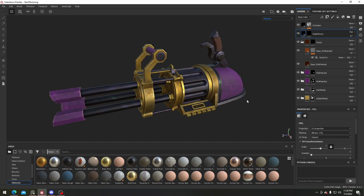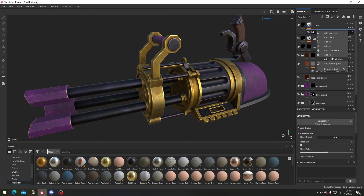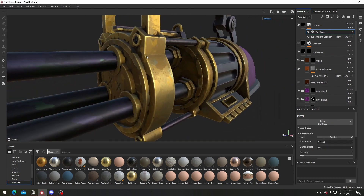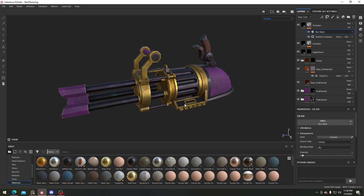In the next video we're gonna bring it into Sketchfab. But before that, I want to add in another occlusion layer — I'll copy and paste this, add in a filter and a blur slope, because I want there to be a nice painterly effect on the occlusion areas. Make sure to set it to multiply and turn the contrast down quite a lot — around this is good enough. We can turn this one down as well to balance it, and I think I'm pretty happy with this. Thanks for following along and I'll see you in the next one!